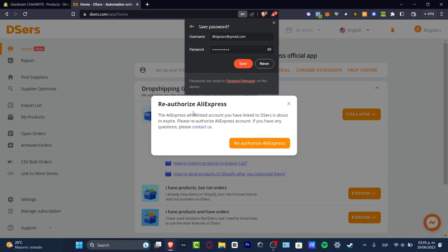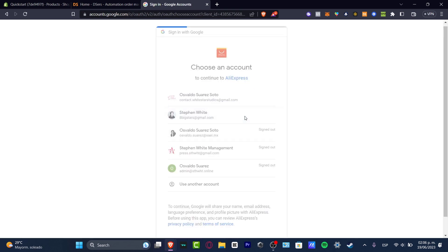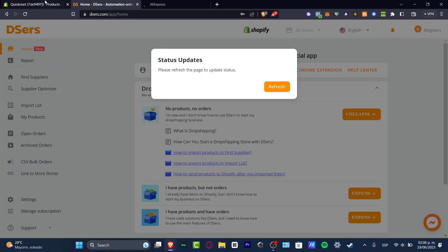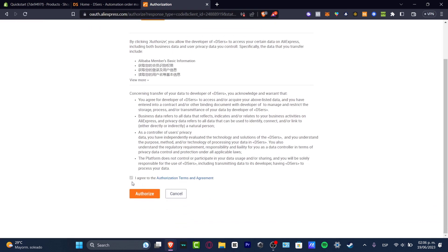In my case, it's going to be asking me to reauthorize AliExpress. As you might know, DSers is a dropshipping supplier tool that connects directly to AliExpress. So what I need to do is to authorize AliExpress for the very first time, or for the second time in this case. What I want to do is to already have an AliExpress account. If you don't have an AliExpress account, I can totally suggest you to sign in using the same account that you have enabled inside DSers and inside your Shopify or whatever store you have. You want to grab the authorization, agree to the authorization terms and agreement, and hit authorize.